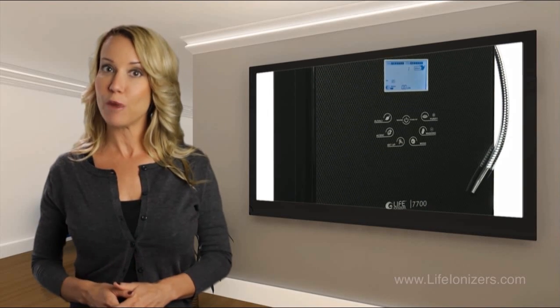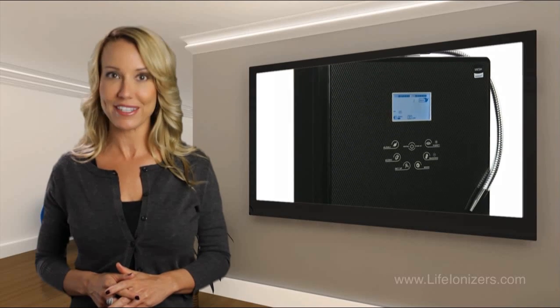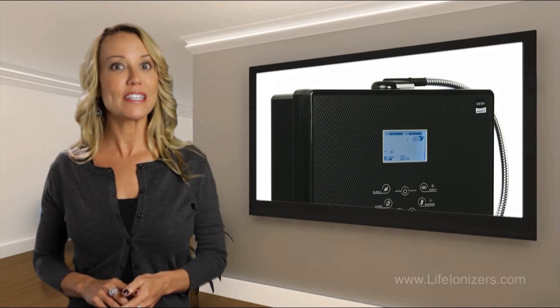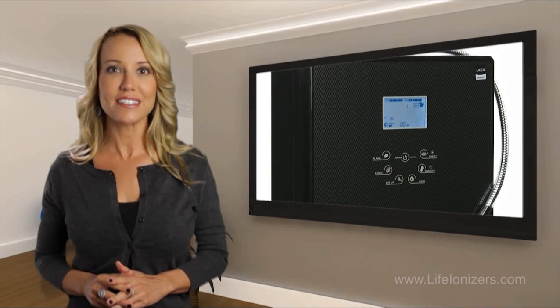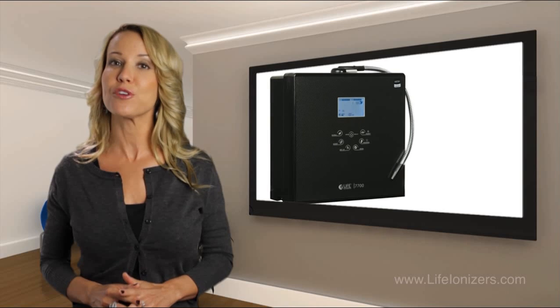There are a few optional upgrades that come with this machine, such as an ultraviolet light that will address any bacteria or parasites present in your water, mesh plates that will increase the surface area of the water across the plates and increase performance, and an energy frequency technology that is based on quantum physics and harmonizes the energy of your water.